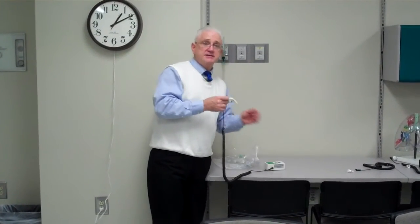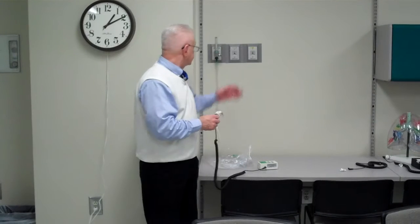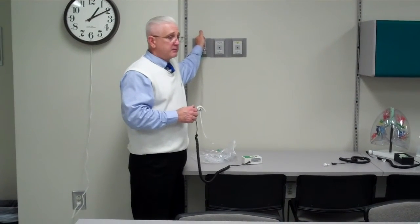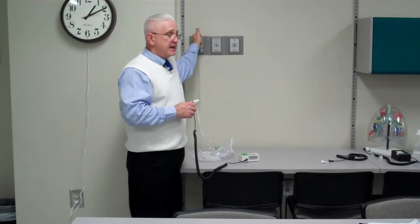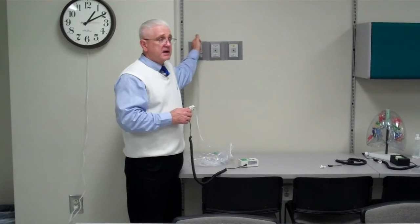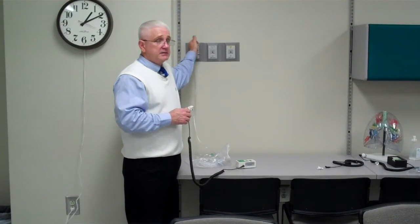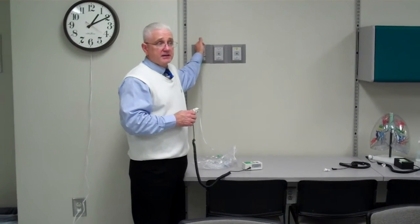What we do know is that we have two known constants. One is that we have 99.5% to 100% pure oxygen coming from the wall, and we know that room air constitutes about 21% oxygen, 78% nitrogen, and the others are trace gases.